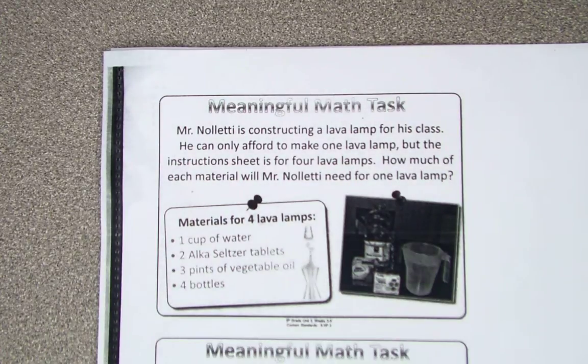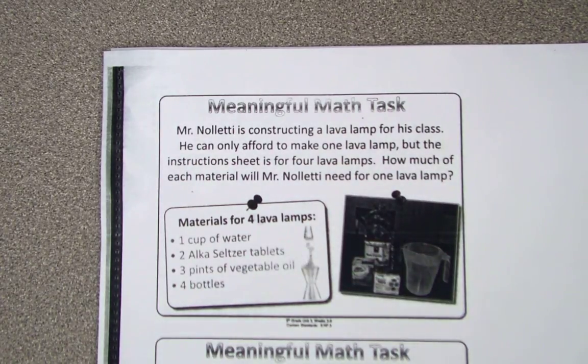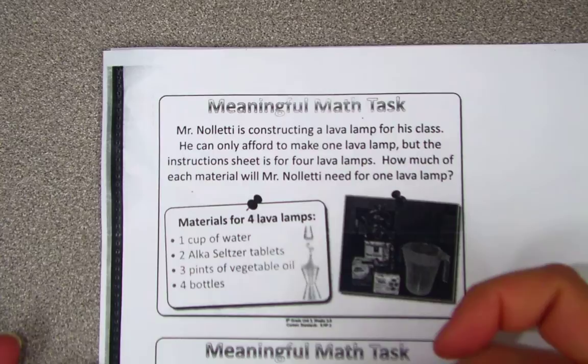Okay, fifth grade, as you know, Ms. Hine had to step out of the building this afternoon. So you are going to be with Ms. Clark. What you're going to start off with is this meaningful math task. Ms. Clark is going to hand them out.